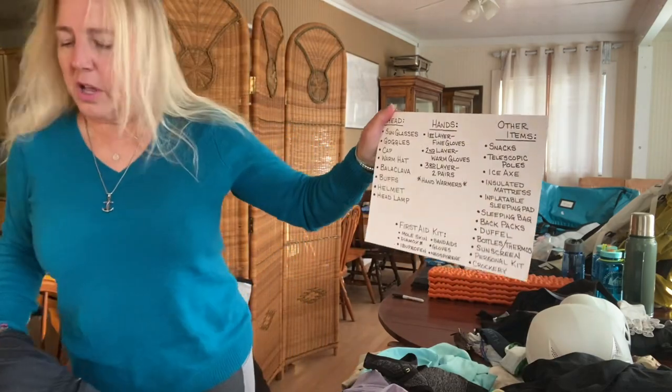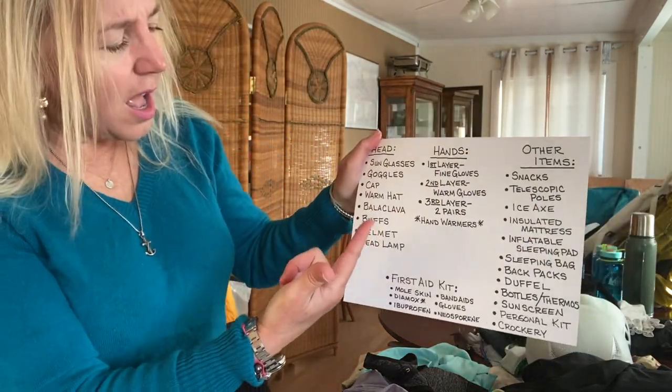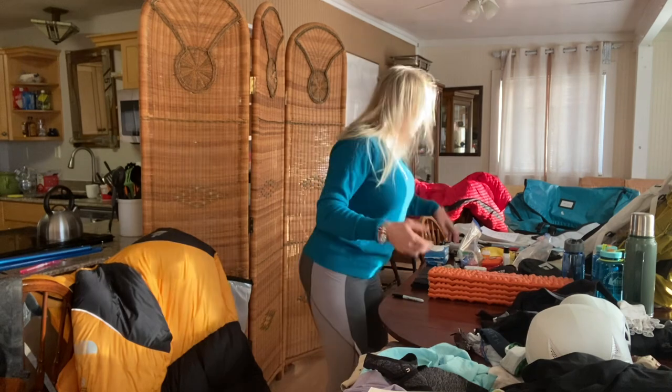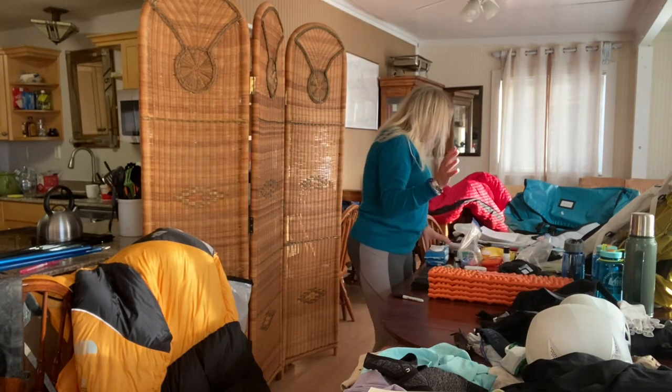We covered sunglasses, goggles, cap, warm hat, balaclava, buffs, helmet, and headlamp. Your headlamp is important — as you're trekking and it gets dark, you need it with you.